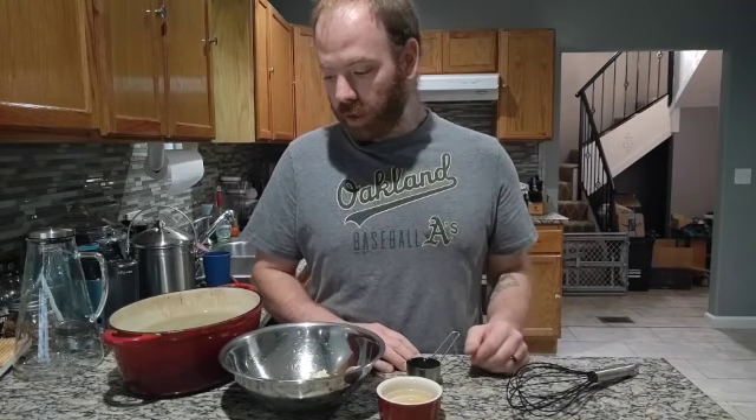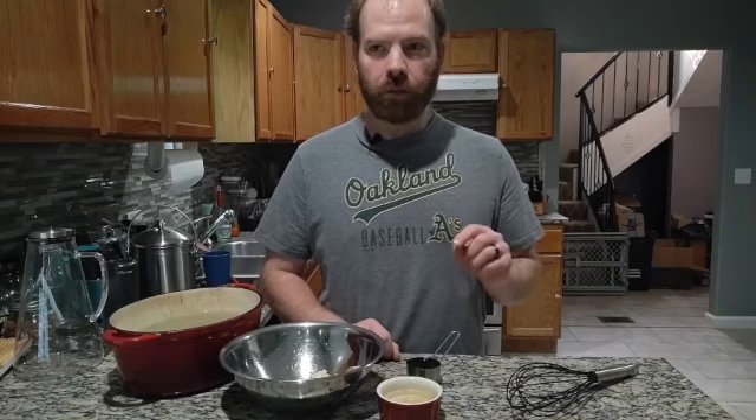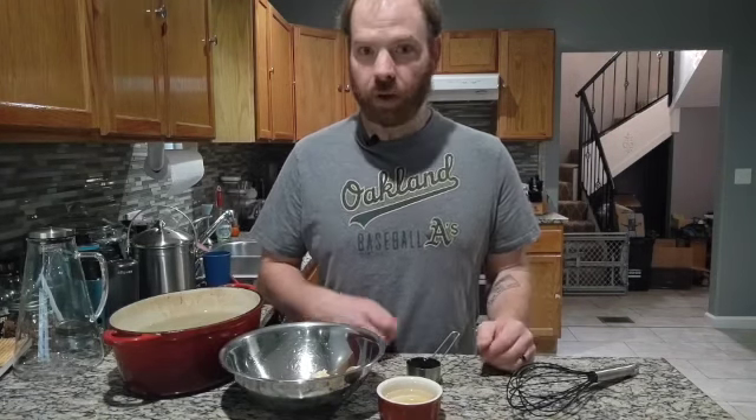That sounded really good to me, so in my literalness I decided I could make that. But let me tell you, mixing straight peanut butter that you've melted down with sriracha does not work. All these years later I came across peanut sauce, and it struck me that that's most likely what my brother had at that restaurant.